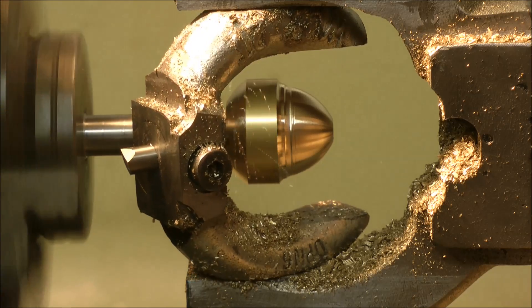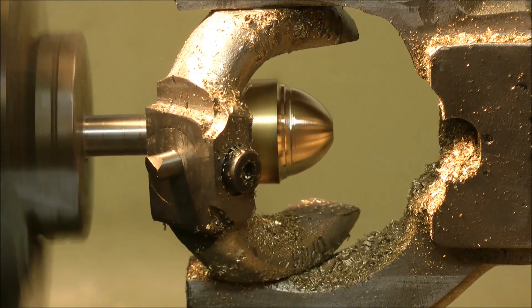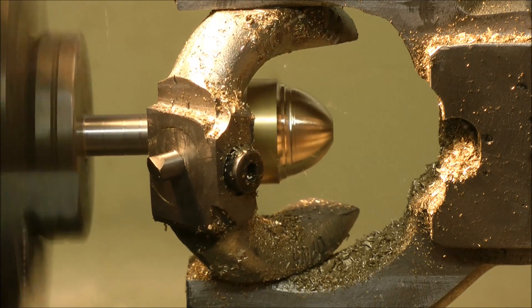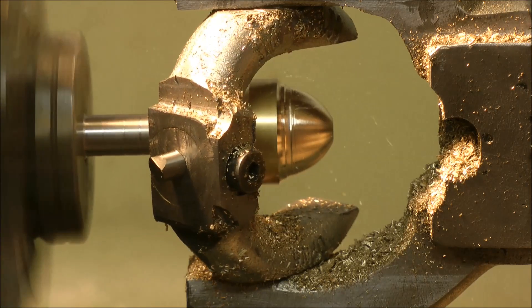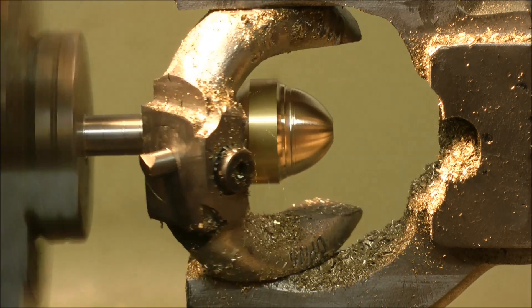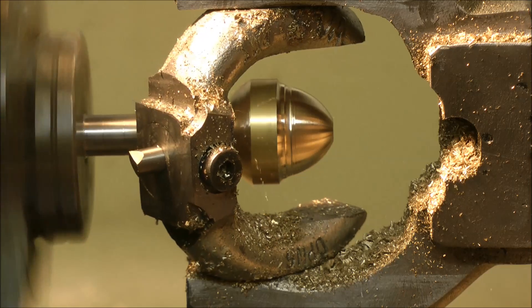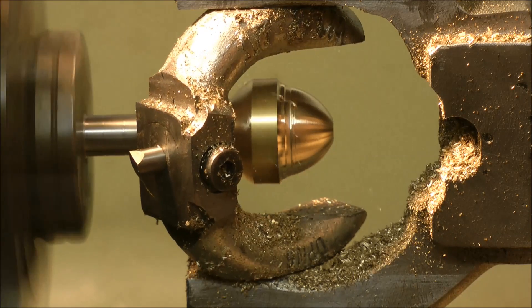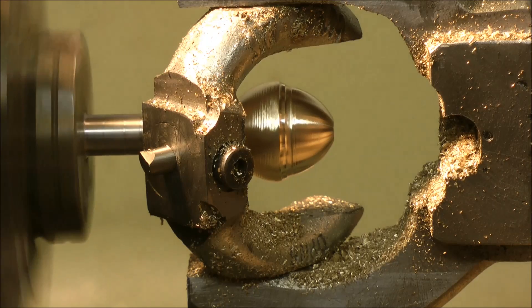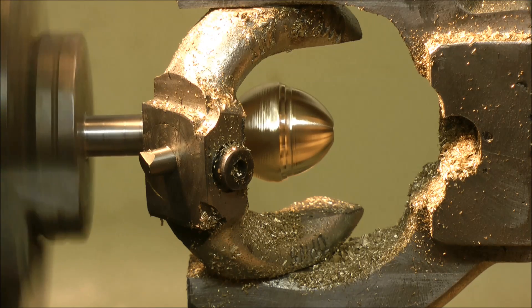I'm getting a lot of chatter again. Well, that's where we are so far. Actually, it's not a ball turning attachment — it's actually a decorative acorn making attachment. I might have invented a new thing here.